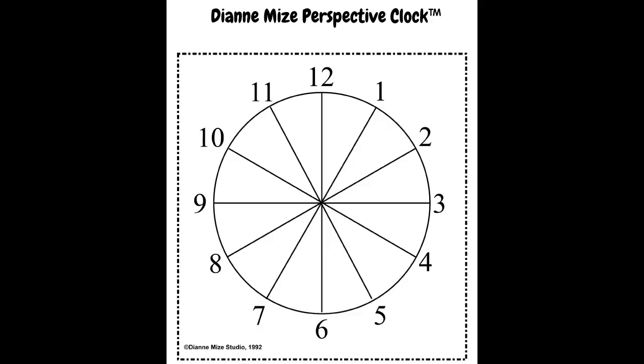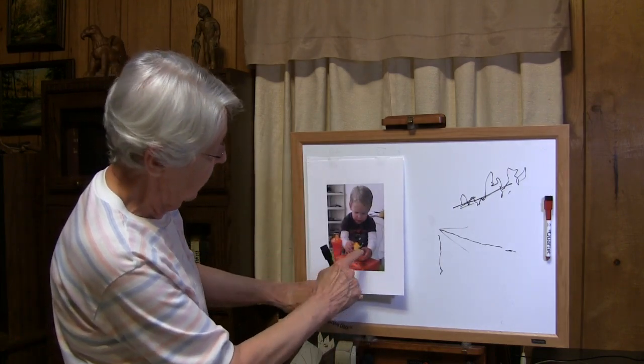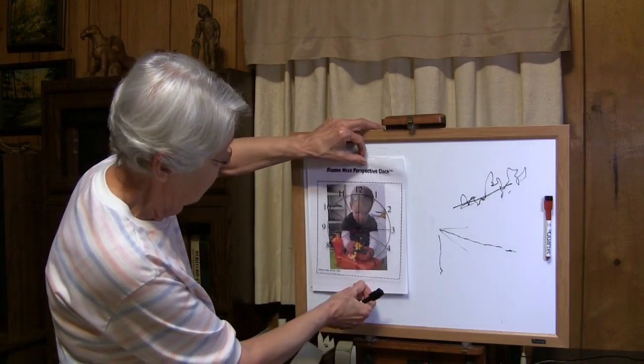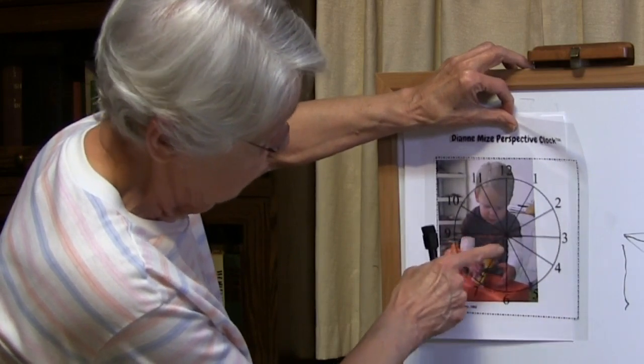That's how you use the perspective clock to find your angles in a landscape. It's not exclusive to landscape — you can use the perspective clock to find your angles in other subjects too. For example, this photo of this child: people have trouble a lot of times with angles when they're painting people with arms and legs and things coming towards them. If I use the clock and look at the angle of his arms, that angle is 6 o'clock.